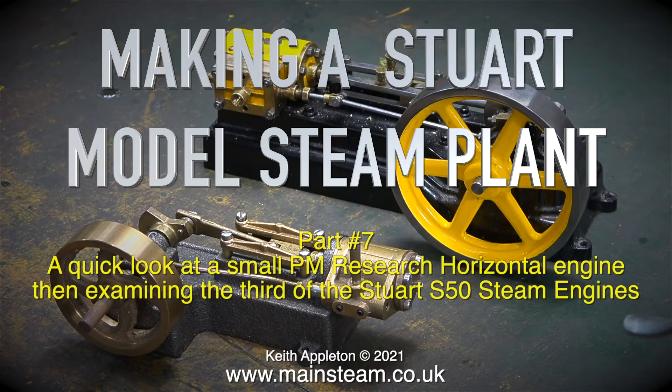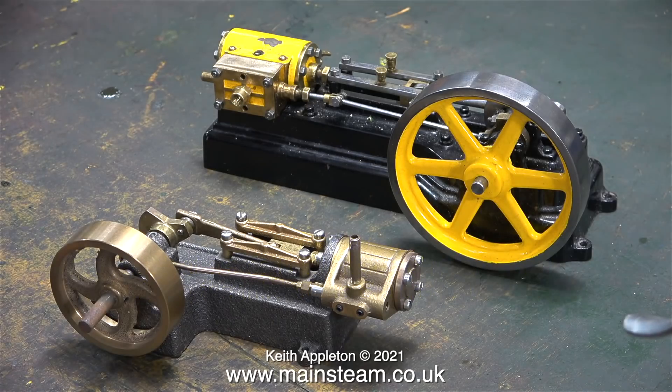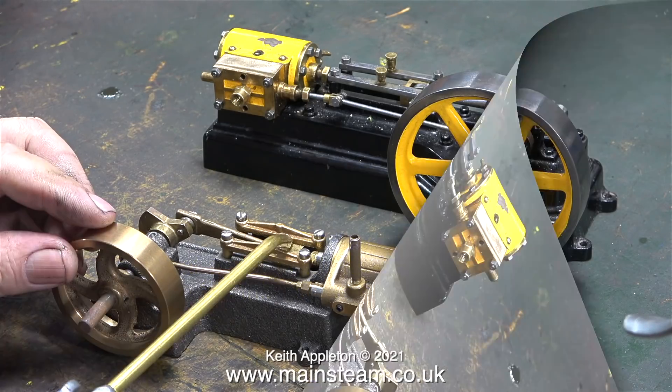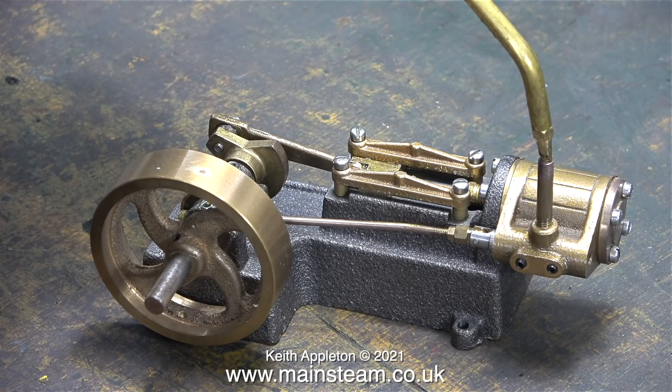Making a Stuart model steam plant, part 7. A quick look at a small PM Research horizontal engine, then examining the third of the Stuart S50 steam engines. This one was worse than the other two and didn't run well at all. First of all though, let's look at this PM Research engine.